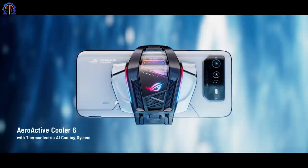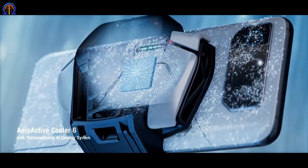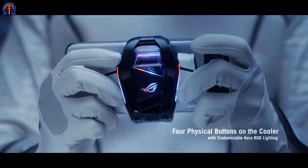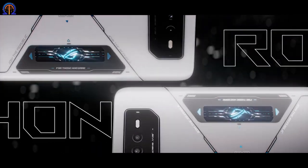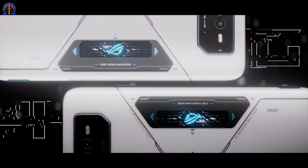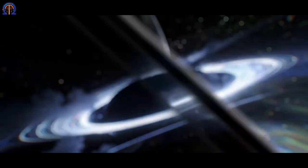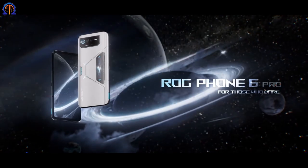The Rogue Phone has a Sony primary camera and a three-camera setup for sensors. To enhance gaming performance, the device includes a detachable cooler featuring four-touch controls in a thermoelectric AI cooling system. It's filled with plenty of amazing things, don't you think?